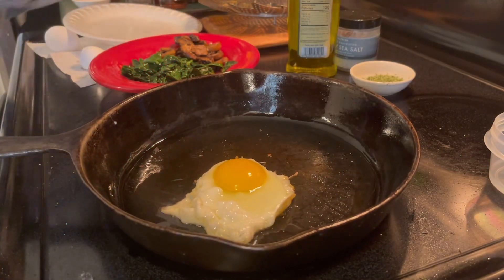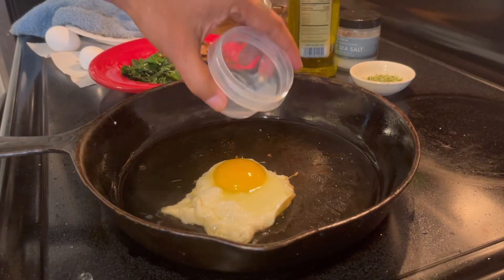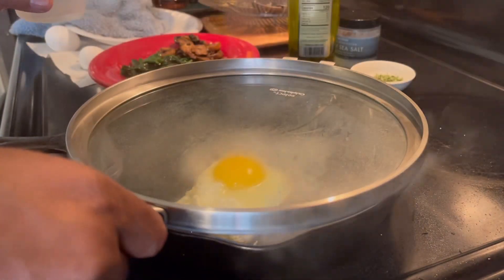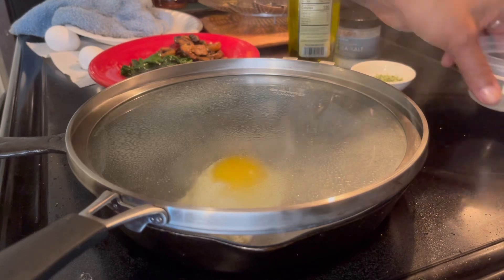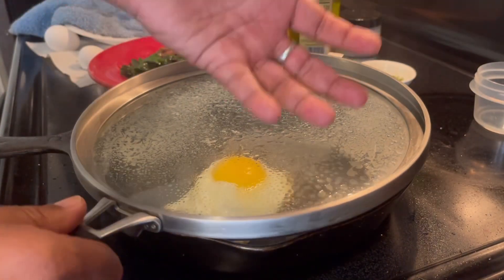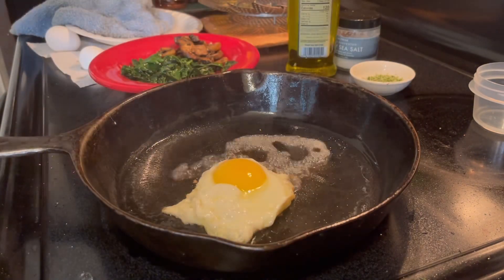If you don't want the eggs too runny, just put a little bit of water and cover it so the steam cooks some of it up. Just a few seconds — see how the steam goes up. That should do it.